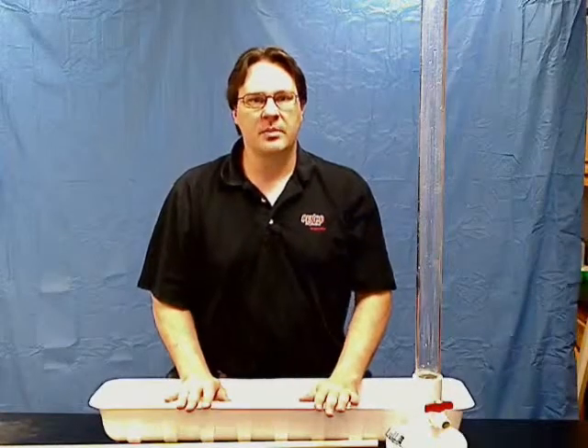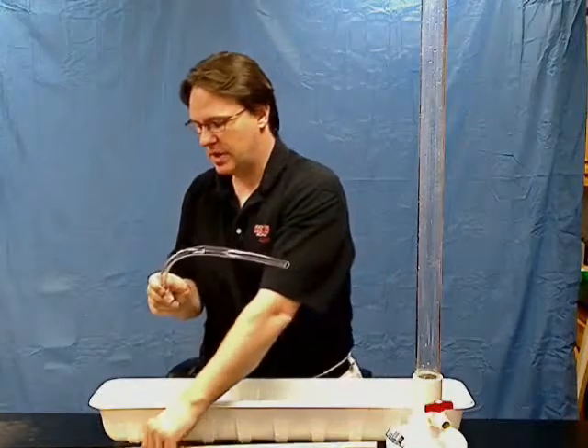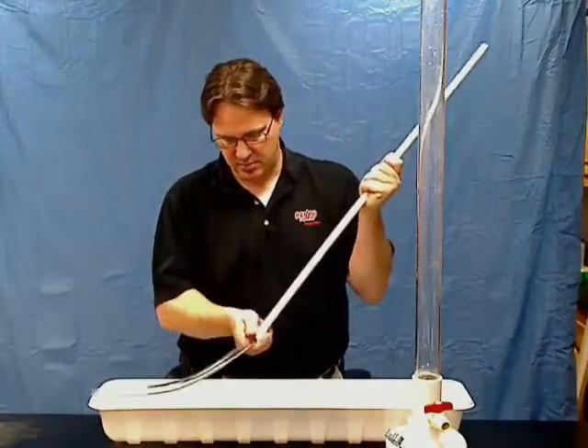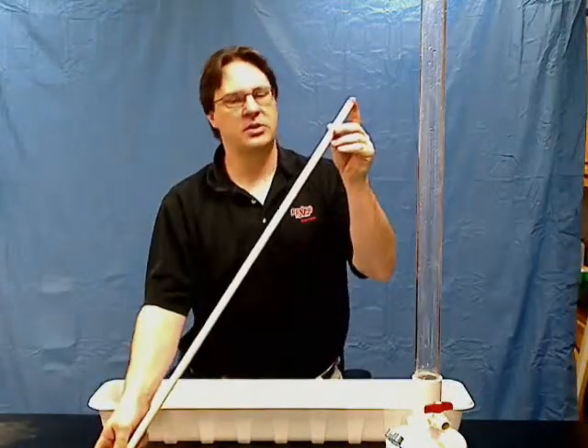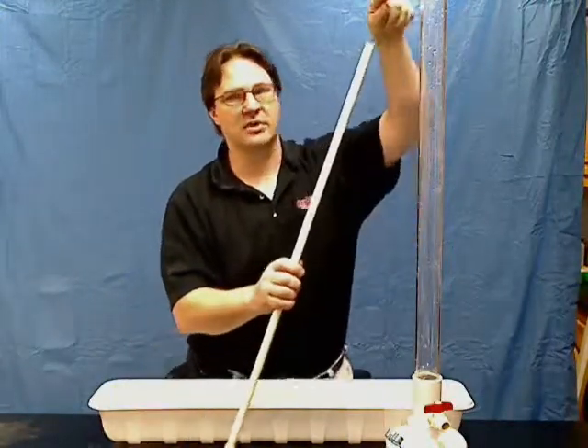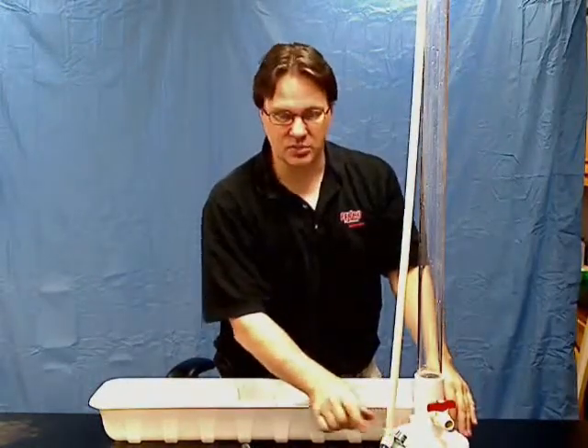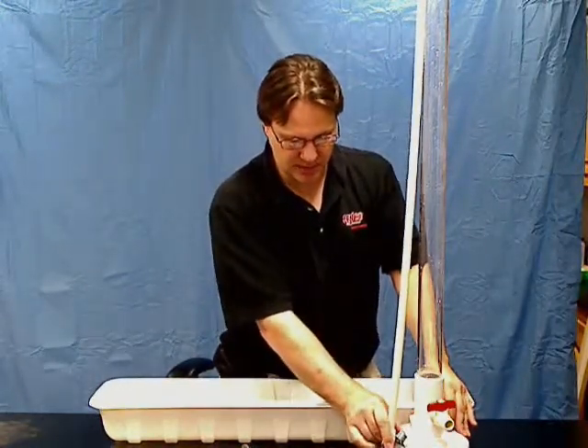The first time assembly is pretty simple. You have a flexible drain tube and a rigid piece of PVC pipe. Connect these two together, then the open end you connect to the 90 degree angle at the top of the water tower, and on the bottom you connect it to the metal clip at the base.